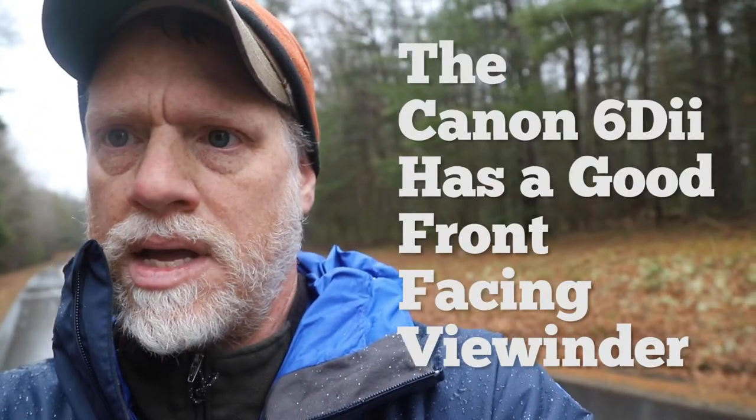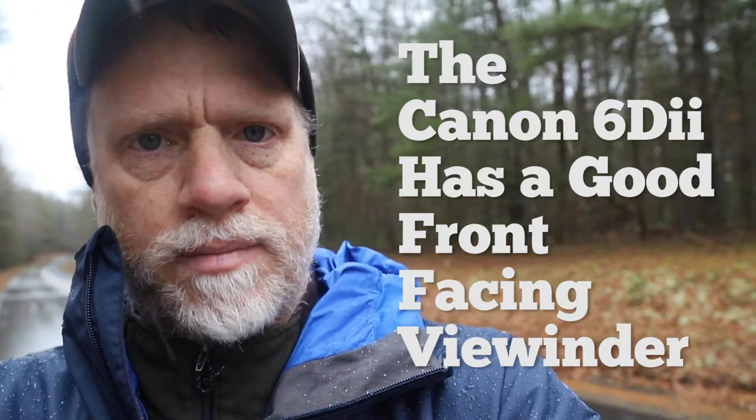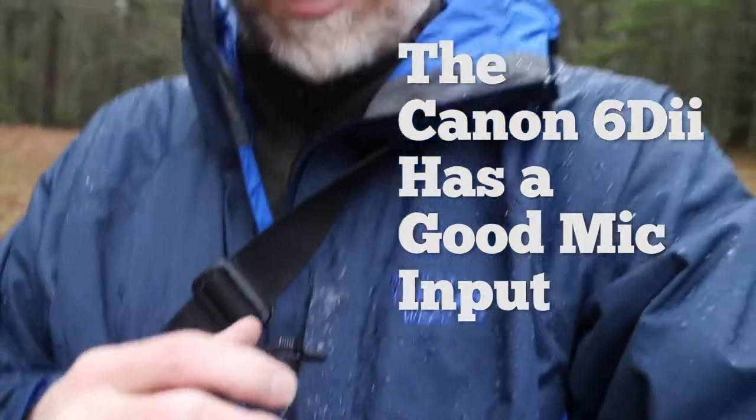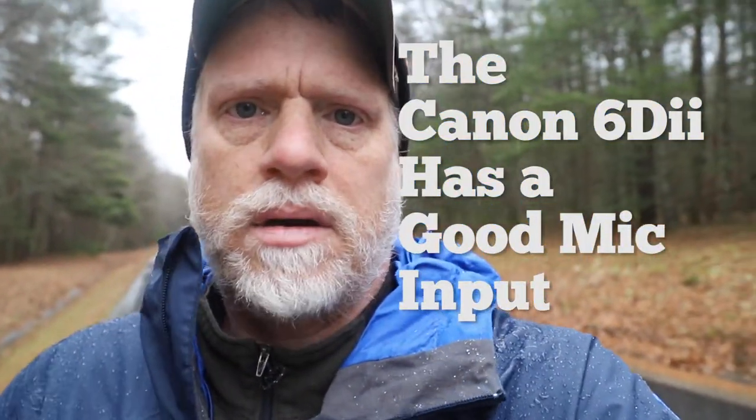Another problem it solves is huge. I can't show you because it's on the camera itself, but right now I can see myself framed in the viewfinder, and I'm using a microphone. Those two things together are kind of hard to come by, at least in the Canon line. So that's why I upgraded to this camera from the consumer level cameras I was using.